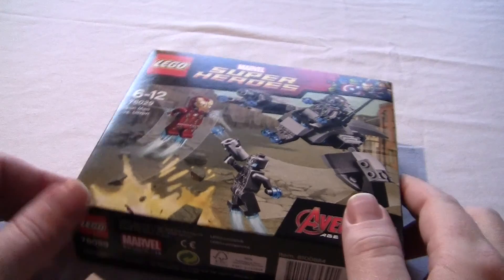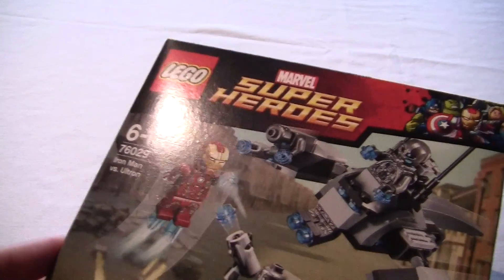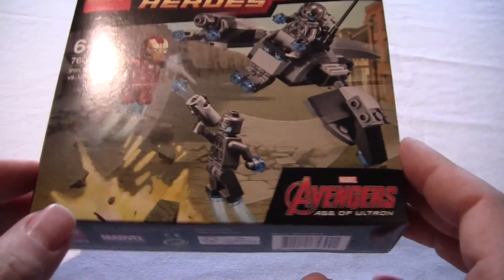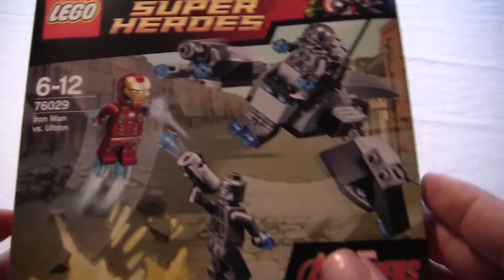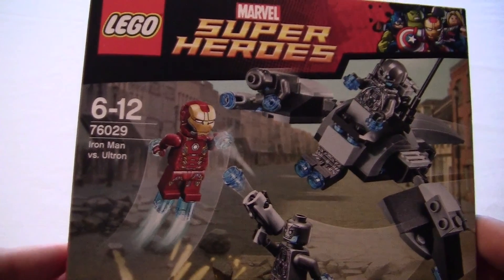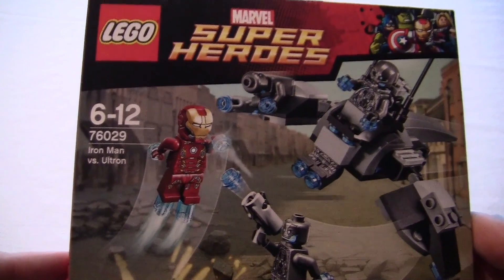Hello everybody! Today I'm going to be building the LEGO Marvel Super Heroes — it's an Avengers Age of Ultron set. It's Iron Man vs Ultron, and the number is 76029.